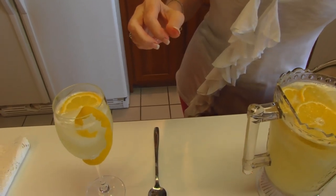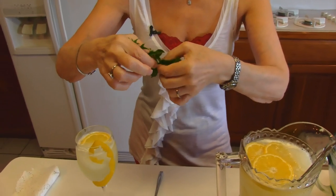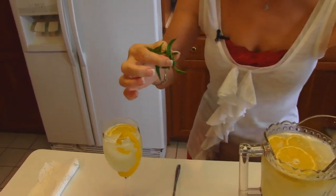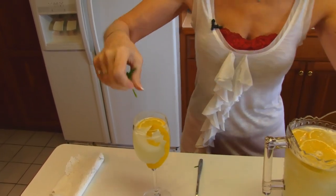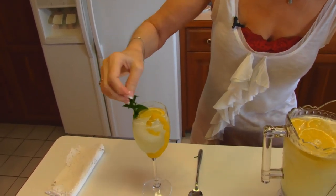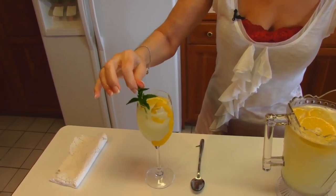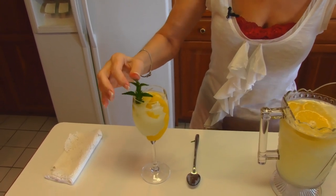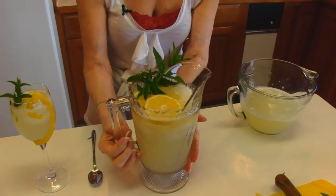Also, if I come over here and get one of the smaller sprigs of mint and just use my fingers on it, maybe take off some of the leaves right at the bottom and stick that down in there — then that makes a really pretty drink. And I've already taste tested it, but I'll do that again. Here we have our pitcher of lemonade for Fourth of July.